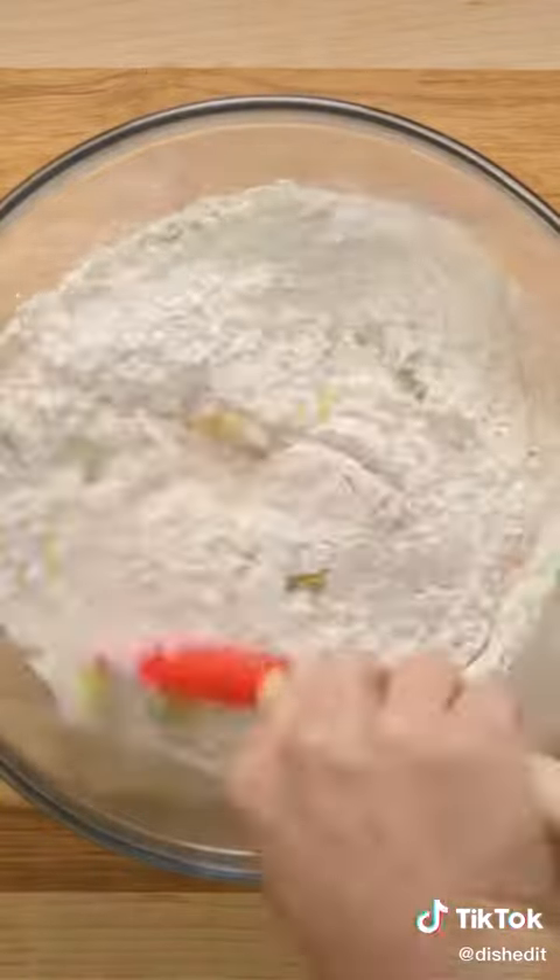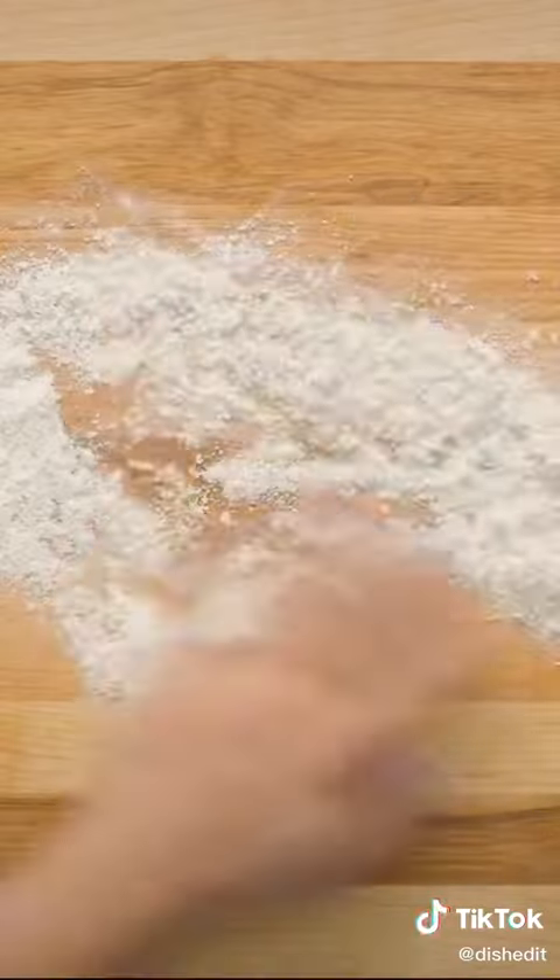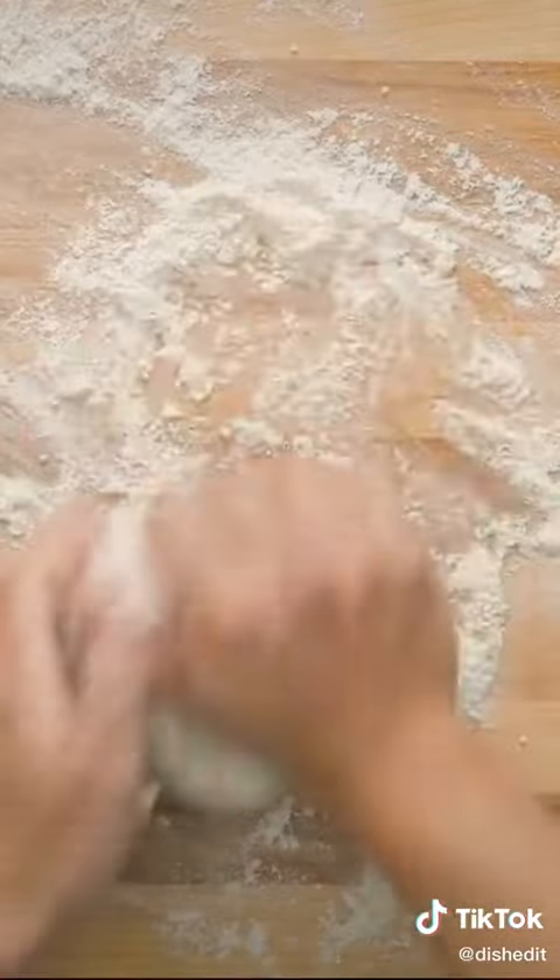To this we added two cups of flour, a pinch of salt, and two tablespoons of olive oil. Mix together until you get a shaggy dough and then knead out on a well-floured countertop.